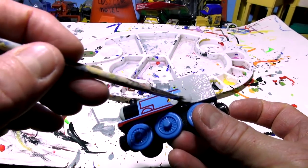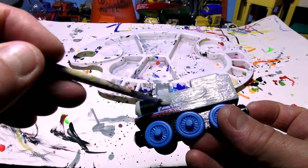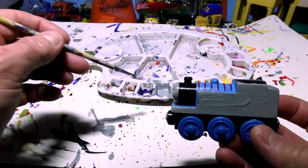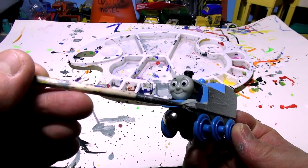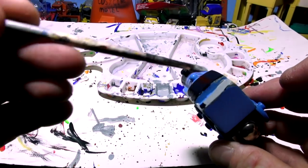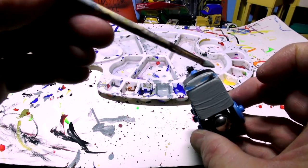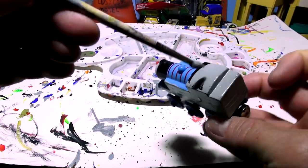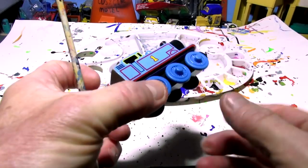That's going on really nice - I'm happy with that. I might do the bottom rail in yellow because there's lots of yellow on Doc Hudson. I don't want to get any on his face because Thomas's face is his identity. I'm going to do all this here with number 51 on the side, because Thomas doesn't have a race car number - he has number one - but in honor of Doc Hudson I'm going to make this area red.